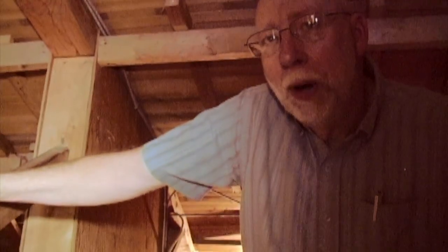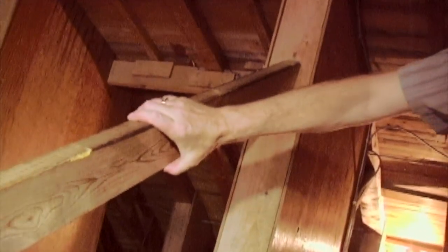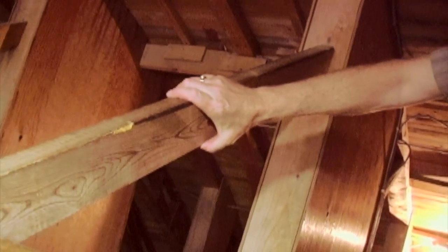For those of you who may be handy men or handy women, or maybe in the construction trade, you'll recognize just looking at the construction here that back in 1958, a 2x4 was actually 2 inches by 4 inches and a 2x8 was actually 2 inches by 8 inches — not like the dimensions that we see today.